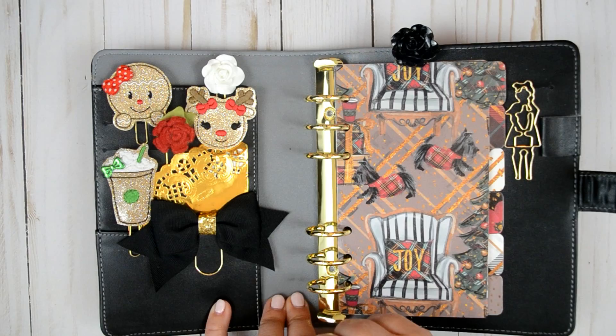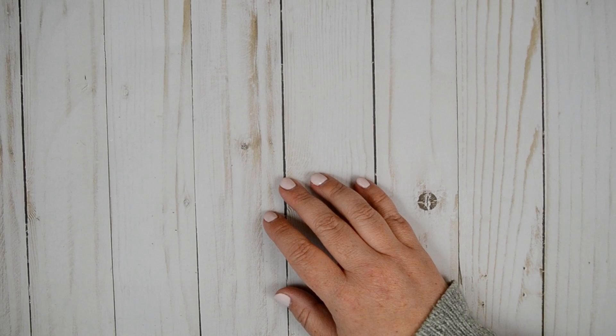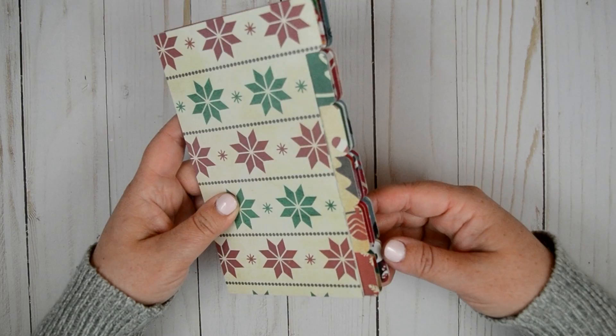And that's that for that planner. I kind of want to leave it and use it when Christmas comes around. But I also wanted to show you some of the other divider sets that I have in my shop for Christmas — these are ones I just already had printed, so I pulled them out.